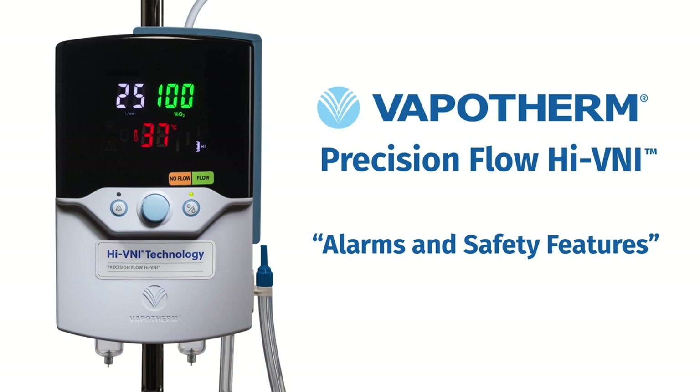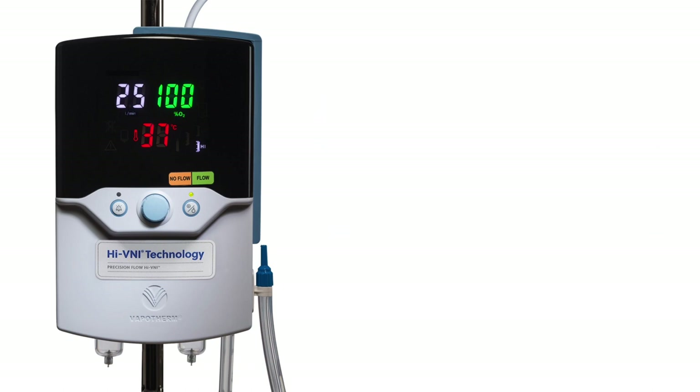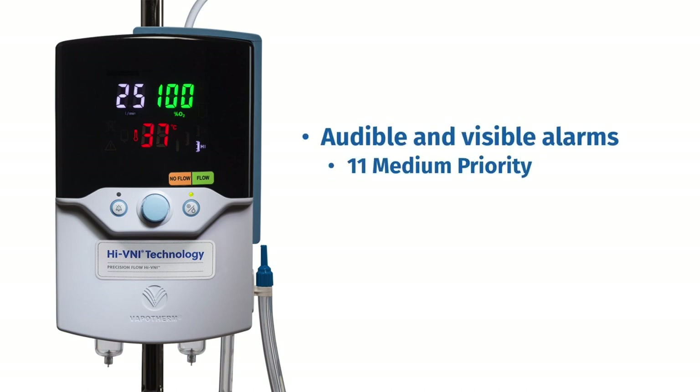We will now discuss the alarm and safety features of the Precision Flow Hi-VNI. The Precision Flow Hi-VNI is designed specifically with patient safety in mind and includes a comprehensive alarm package. These alarms are both audible and visible. There are 11 medium priority alarms, which can be silenced for up to 20 seconds, and one low priority alarm, which can be silenced for two minutes.